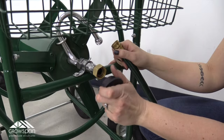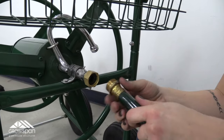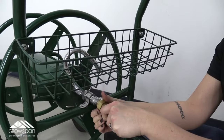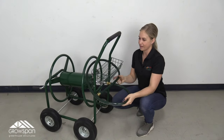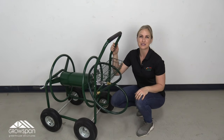Once your wagon is assembled, insert one rubber washer into the connector end of the leader hose and connect the leader hose to the hose connection slot on the reel frame. Also, check tire pressure and adjust as needed — do not inflate tires more than 30 psi. We have the wagon all assembled. Now all you need is your garden hose and you're ready to go. Check back with us for more videos.